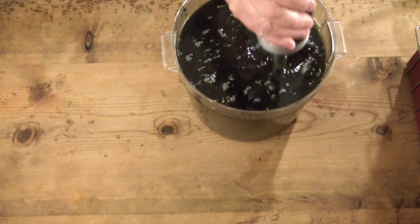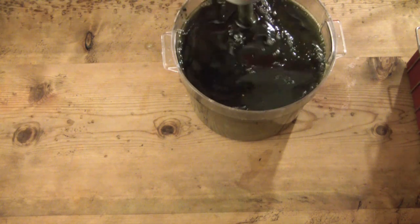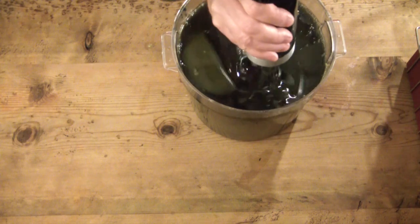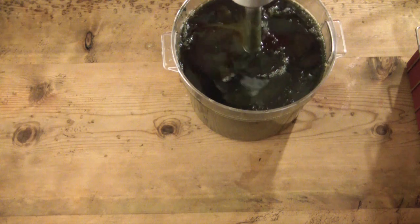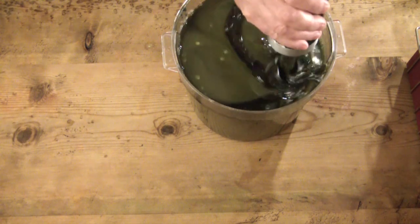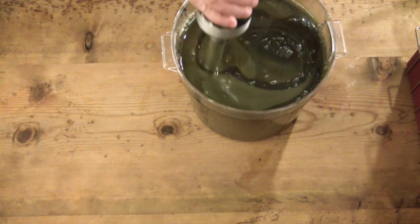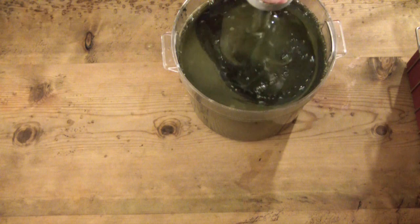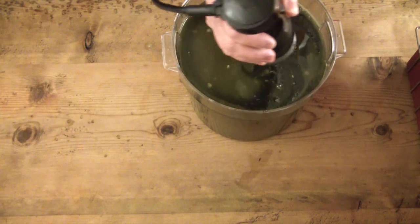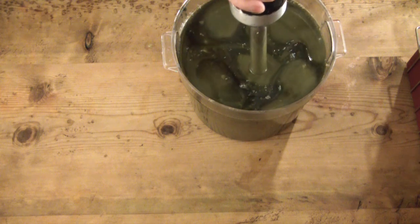As soon as I turned on the stick blender I immediately realized an error. I had dropped in a handful of cocoa butter to super fat this batch, but the lye mixture wasn't quite hot enough to melt it. As I'm blending, you'll see those little white blobs — that is cocoa butter. I was hoping the stick blender would start breaking them up, so I just kept going.